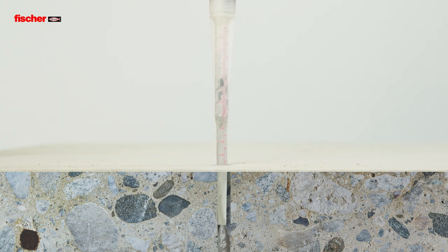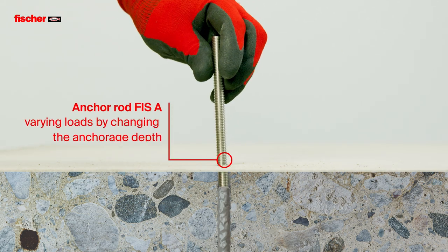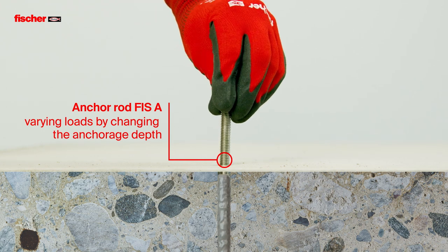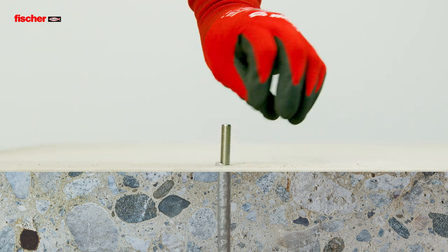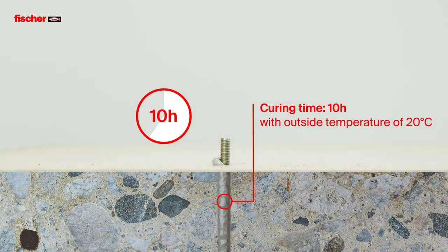The Fizz E-M Plus is suitable for pre- and push-through installation with the anchor rod Fizz A. The mixed resin bonds the entire surface of the anchor with the drill hole wall. The Fizz E-M Plus can also be installed at low temperatures, down to minus 5 degrees.